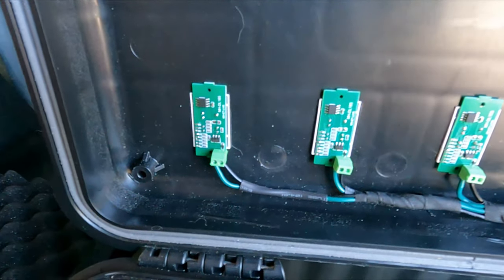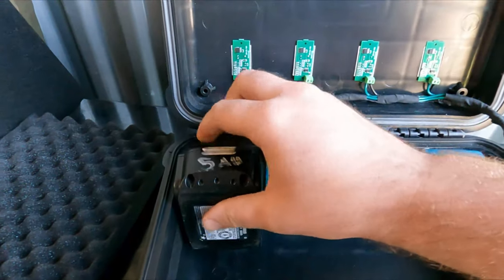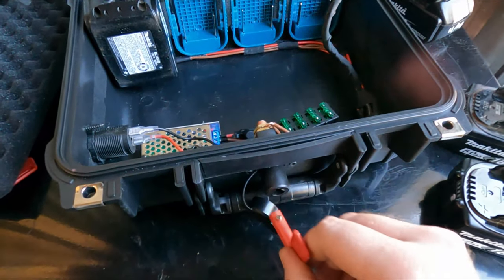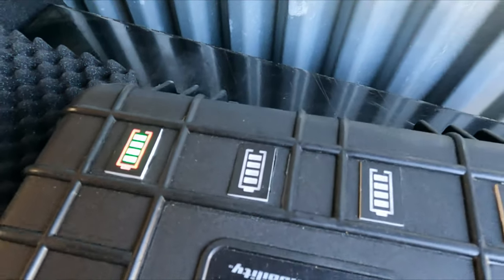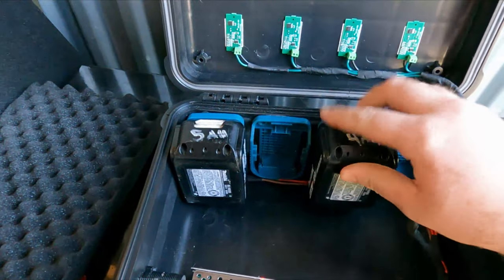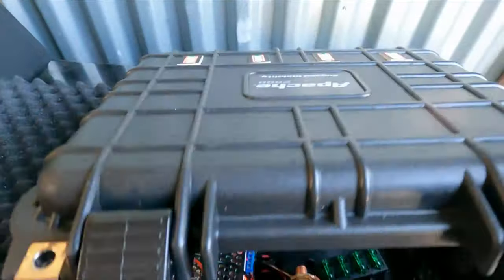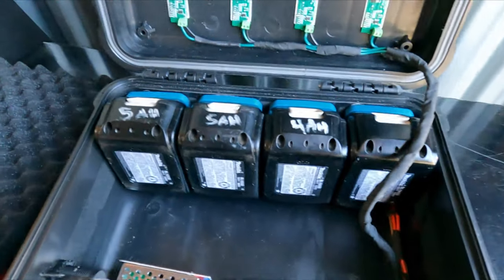On the battery side of the diodes, I have them wired up so each battery level indicator corresponds to its own battery below it. If I put this 5 amp-hour battery in here and turn the switch on - there it is, lit up. I can tell which battery is where, and if one dies or gets low I can swap it out. It's all hot-swappable, and that's the beauty of those diodes.